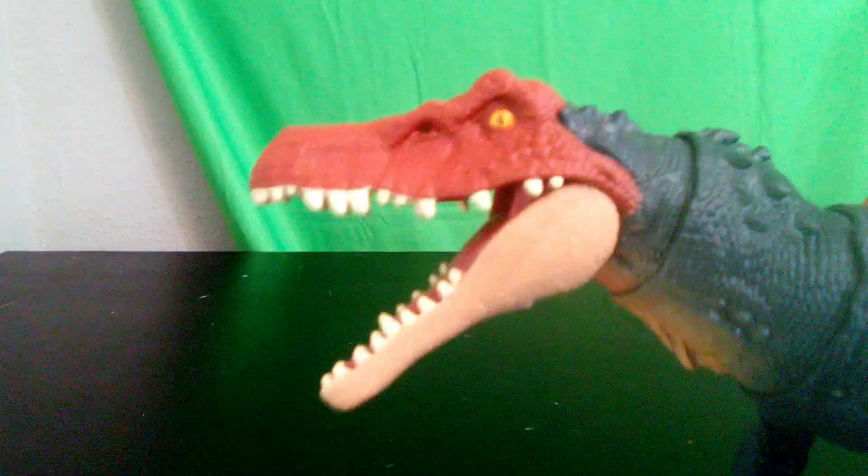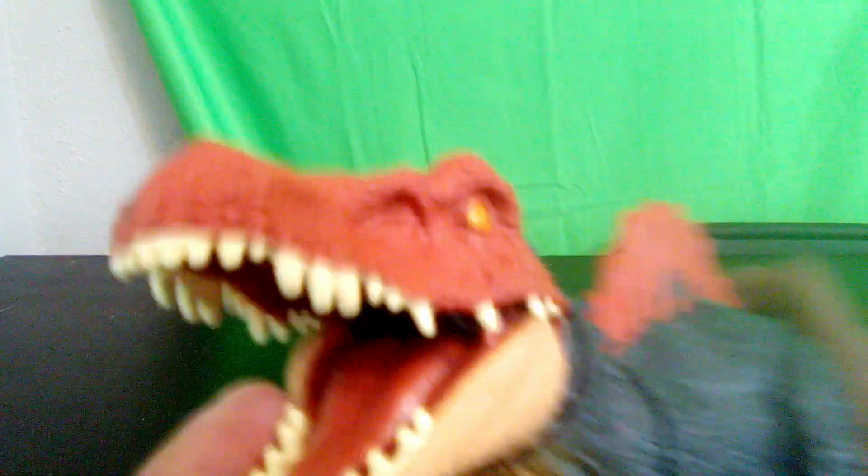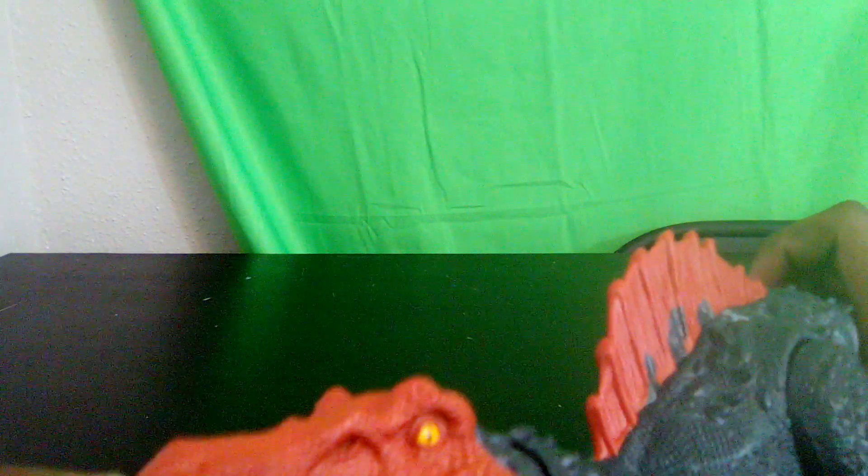First, it has a nice spinosaurid head — it's a pretty good spinosaurid head and has a nice amount of teeth, though I think the teeth go a little bit too far back in the mouth. Besides that, it's pretty good. The inside of its mouth has a nice tongue and nice detailing with a nice flesh pink color inside.